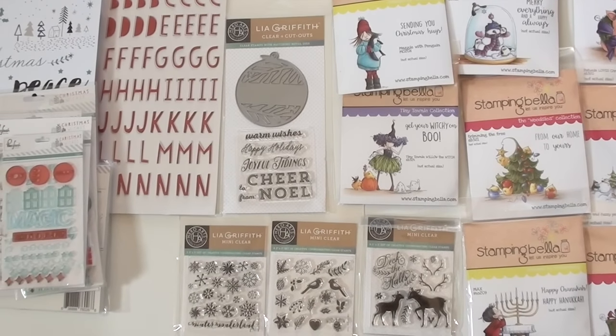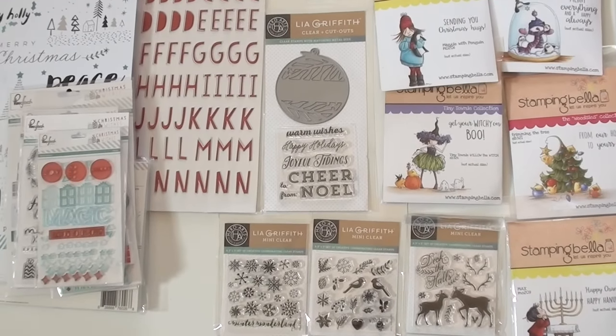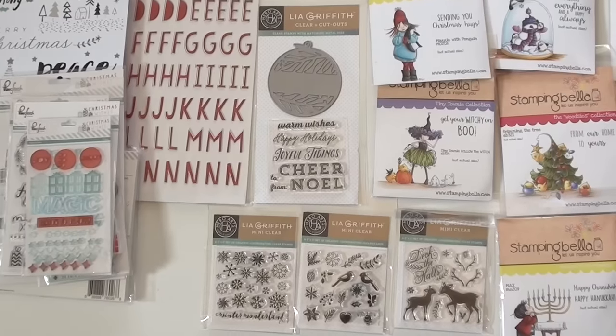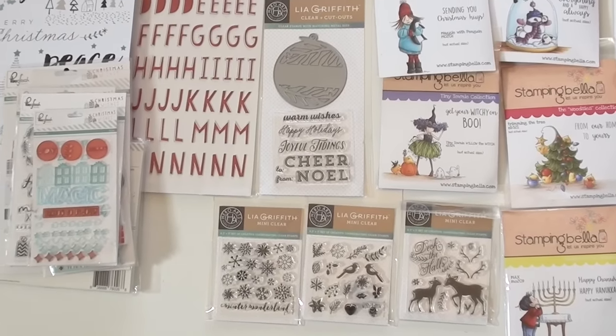These are new from Leah Griffith — these are additions to their holiday line from Hero Arts. We've got the ornament with the matching stamp set, and then just some really great little mini clear stamp sets down at the bottom, you're going to find all kinds of places. Deck the halls!